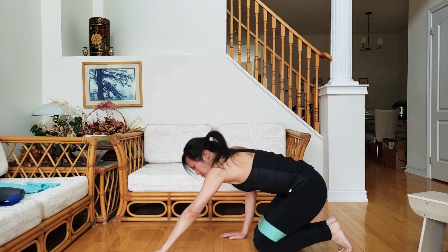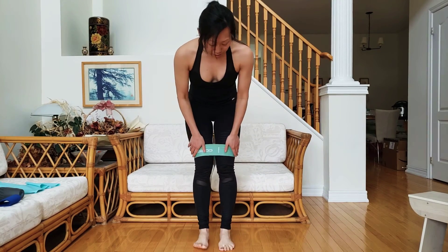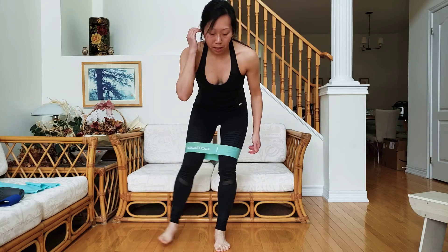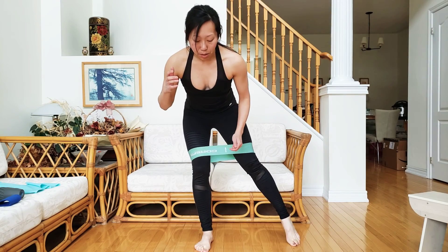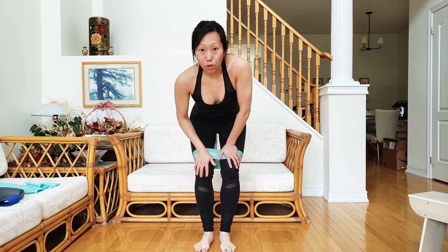And if you are looking at it from the side, this is actually what it looks like. Center, you tap, center, tap, center. So that would be your lateral tap over your elbow plank.